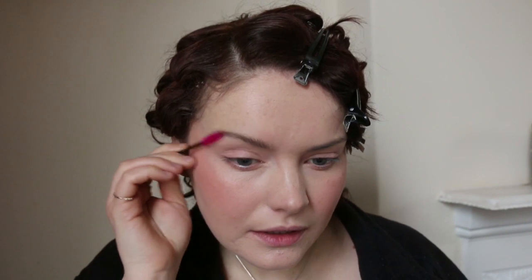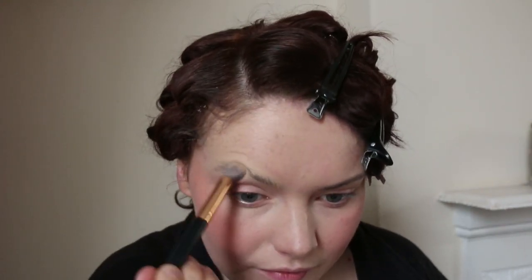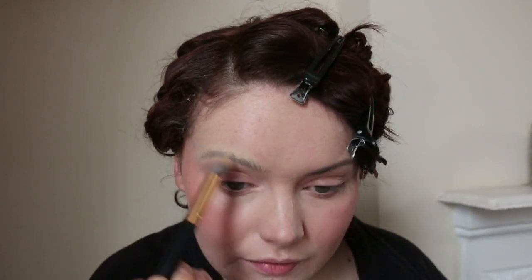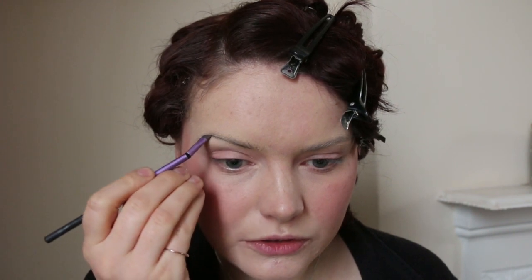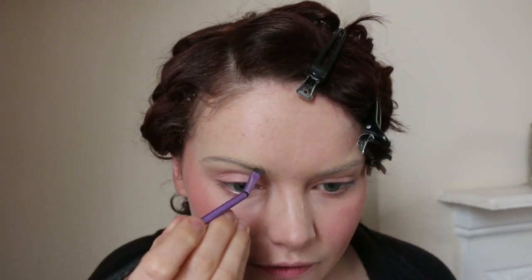I'm doing a little bit of blocking out the brows. I can't find my soap, so I'm going to take some hairspray on a spoolie to whack them up in place, then go over them with concealer. I'm not going to fully block them out, just reduce them to give the illusion of a thinner brow. Then I'll start underneath and draw one straight line — I need to make sure I don't fill in too much.